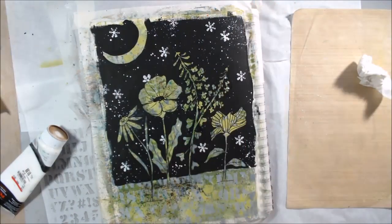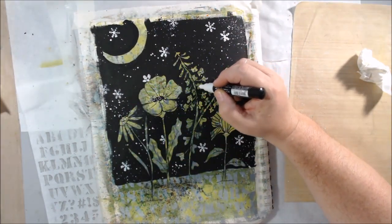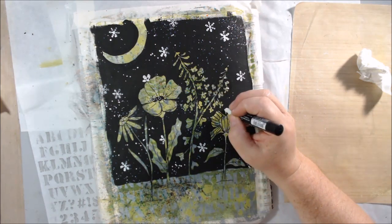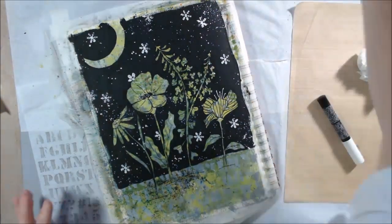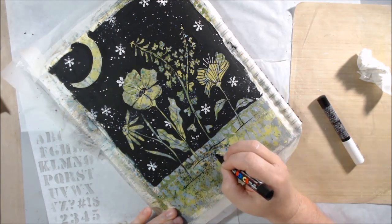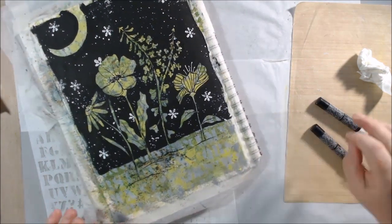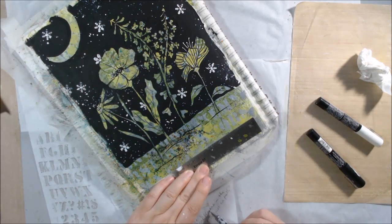I don't want the splatter on the flowers, so I mop it up a little with a wet baby wipe. Then I bring in the white fine tip Posca pen and add detailing and highlights around different things to make it more interesting — adding back in the little stamens on what might be a poppy. I'm not sure what type of flowers some of these are, but that's okay.